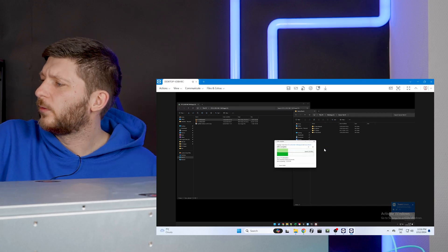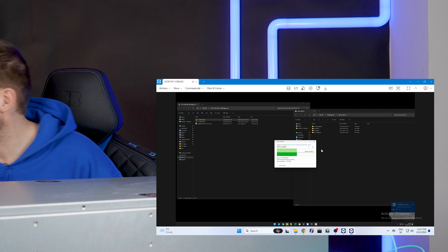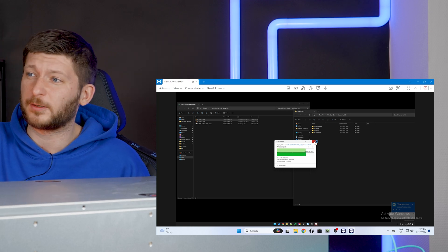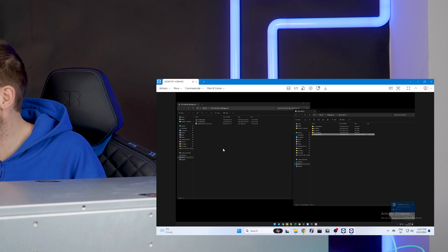I've got a TeamViewer session of my main editing rig to demonstrate the 10-gig connection, because the mini PC here would never achieve a 10-gig connection — it doesn't have a 10-gig card. We're copying a file down to my PC at 230 megabytes per second, which is like two and a half times what I had before. But the joke is I do not truly understand why I am reading at half the speed that I am writing.